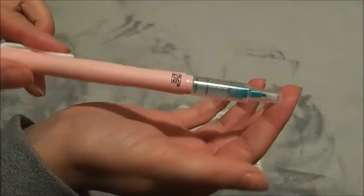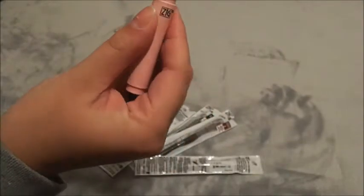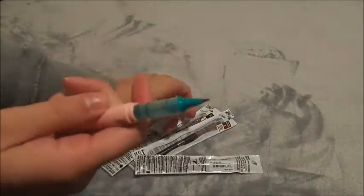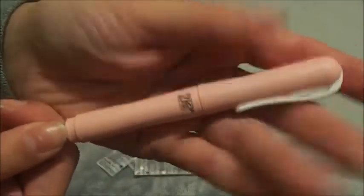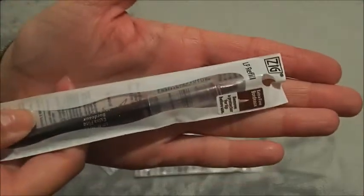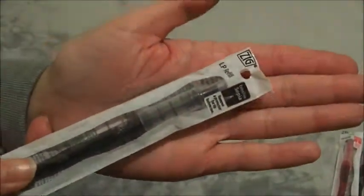This is a pen I discovered — the barrel is empty, and the pink part is from Zeg. You can put whatever refill you want inside. I have a turquoise one in right now, and I also got some other colors: brown, pink, sepia, and a black which is a brush pen. The others are just fine-tipped.